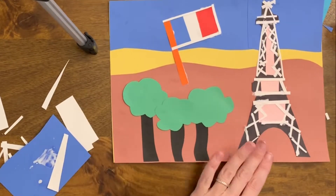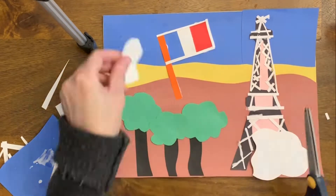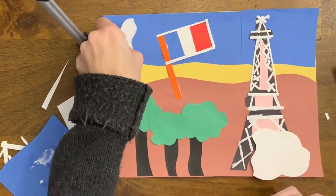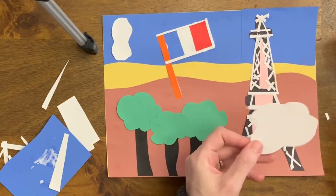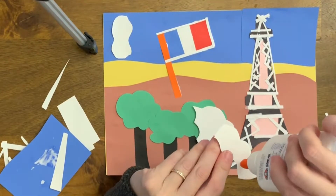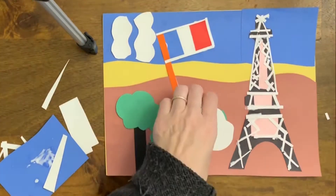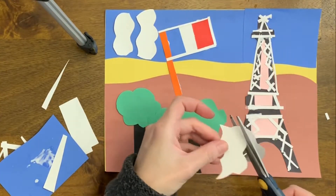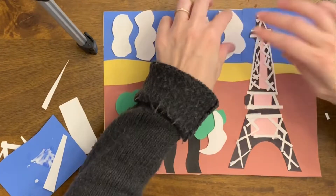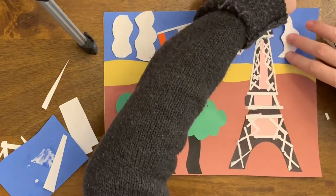Now I'm going to use the exploding technique. I made one cloud and then I cut it into curvy pieces. This is the explosion method where you take one shape of paper and then cut it up, and it gives a nice pattern as you place the pieces next to each other. It's just a nice visual effect and it's also a collage technique.